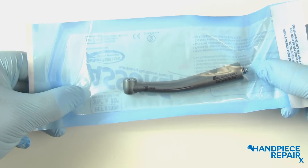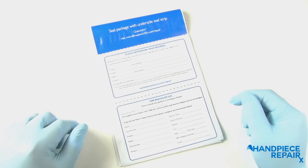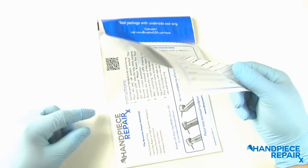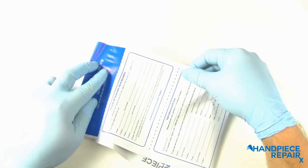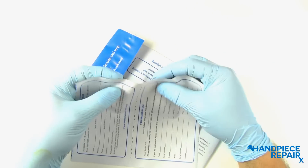Please keep the hand piece in the autoclave pouch for shipping. The repair packet has an outer flap with tear perforations. Separate these sections and fill out your information in the space provided.